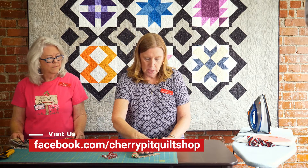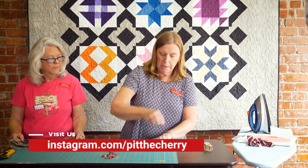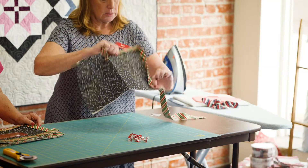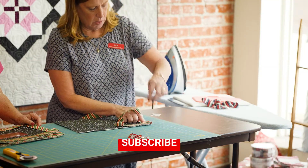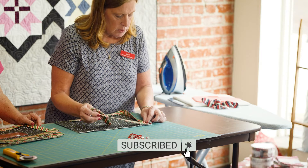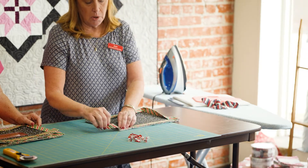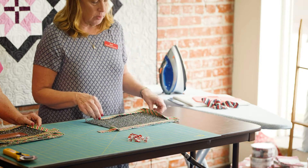So you have that sewn. You flip it back in the direction where it is sewn down so you have an angle like this, and then you fold it back over. Then you continue to sew to your next corner, stop, mark it, and continue to sew around your quilt.